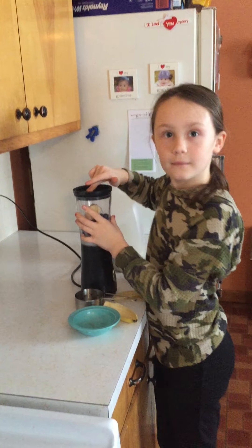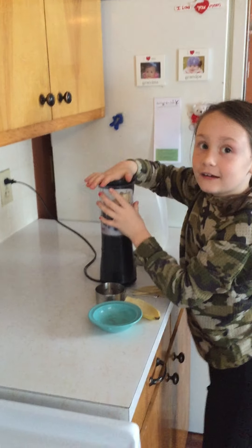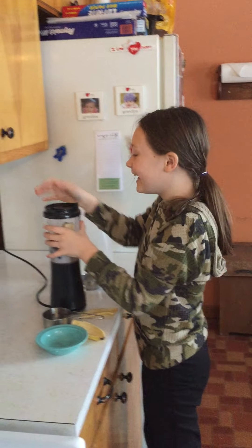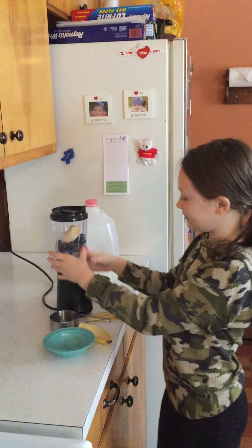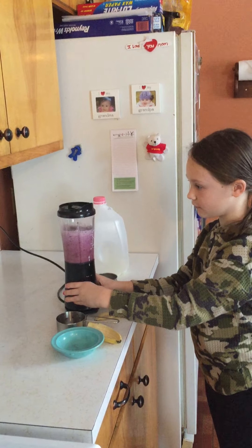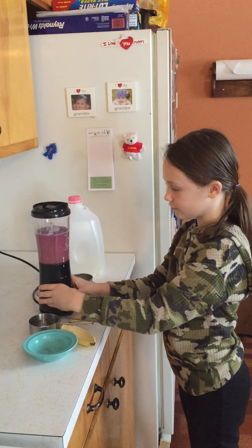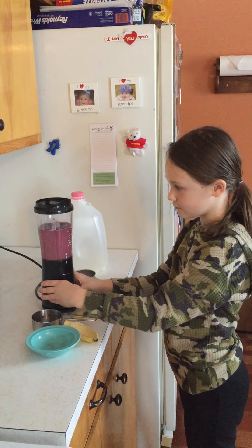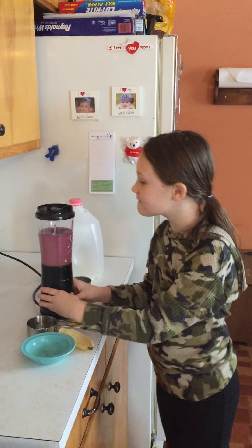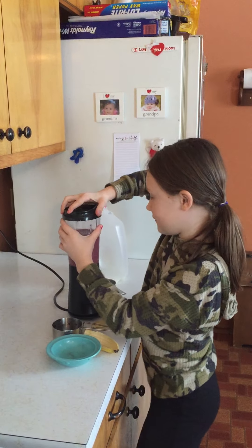I'm going to shut it off the other way — like that. And then we take the lid off.